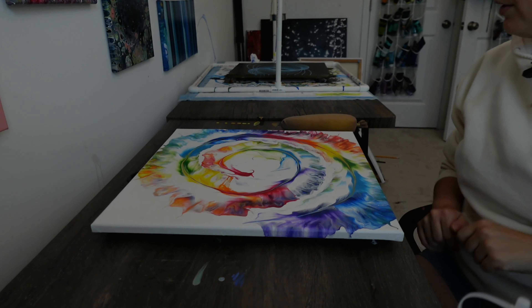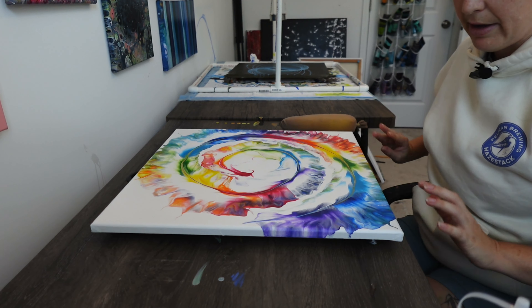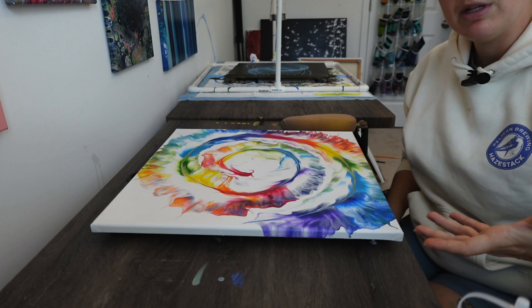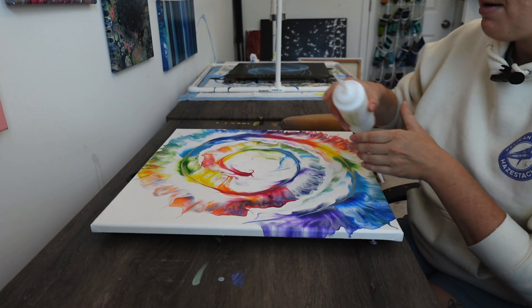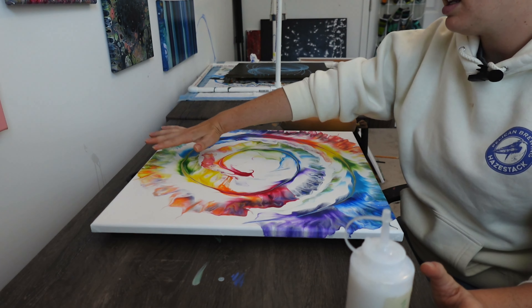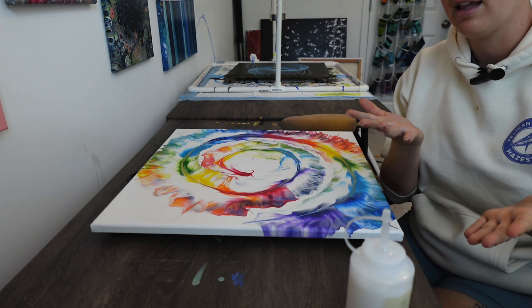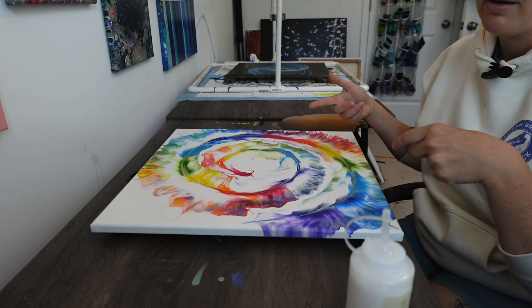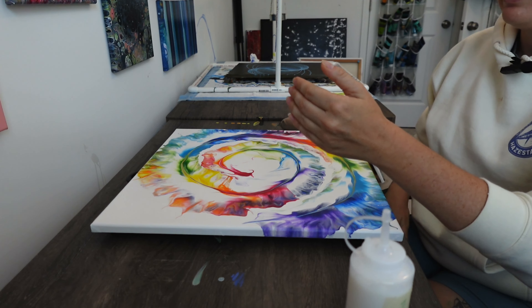Let's go ahead and get started. For smaller paintings — even up to this size, which I consider kind of smaller — I do three layers of varnish. What you'll see me do is drizzle a line of varnish across the top, then use my sponge to spread it out towards me. Once I've done the first layer, I'll tilt it and check for any puddles. If there aren't any, I'll rotate it a quarter turn — clockwise or counterclockwise, it doesn't matter — and then do the next layer.